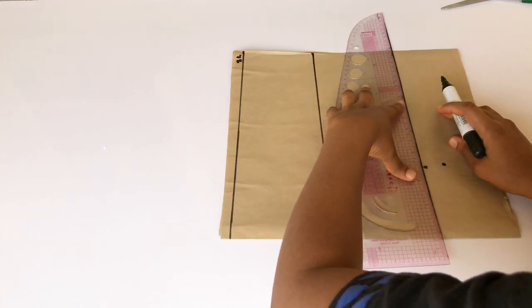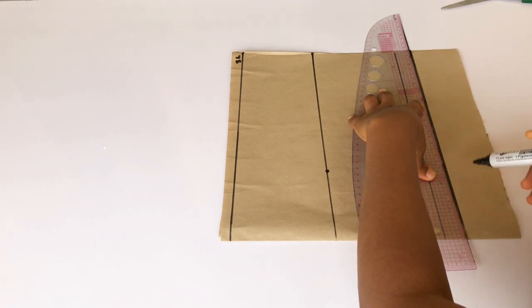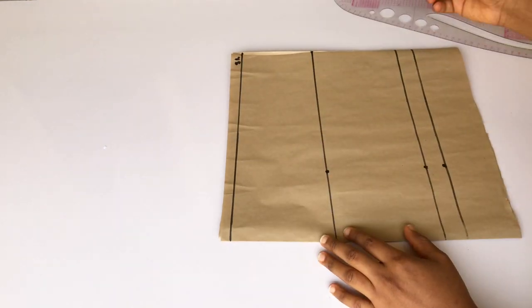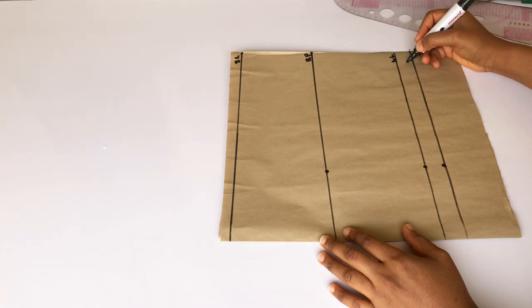Then I will label the lines: my bust point, my waistline, and the allowance.